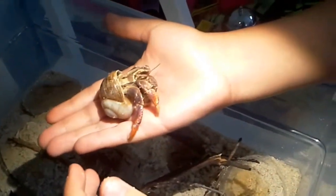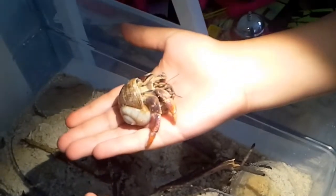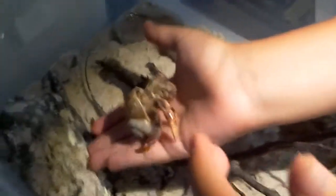Let me put her in the water. This one is a girl, her name is Elizabeth, and she's about to lay some eggs — not right now, but she will. Let's get a close-up of her. Oh, she did a backflip! She's hiding — she's scared of the camera. There she is — that's a close-up of Elizabeth.